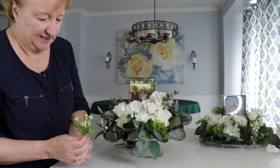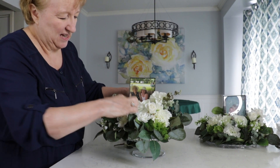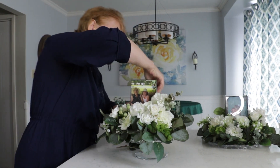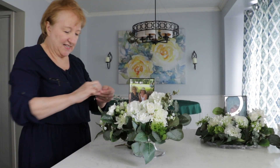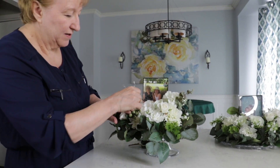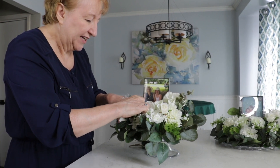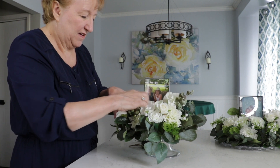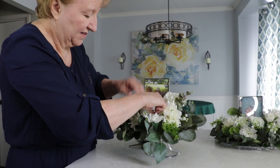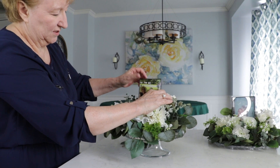I also have these little berries — I think they were actually a Christmas decoration but I use them a lot. And last I kept some of these little crystal beads, and I'm just going to put them in because they add a little bit of sparkle. You've got to go in and out of the leaves to get them in.